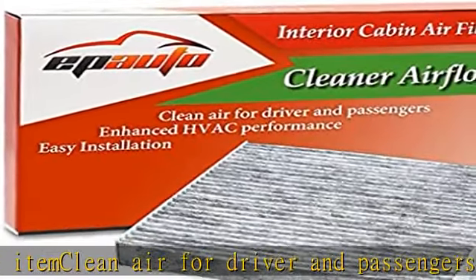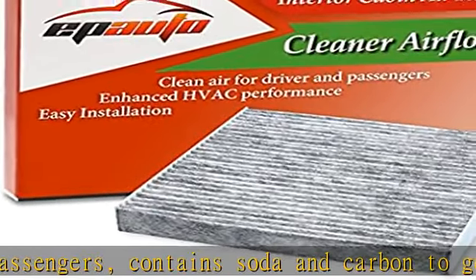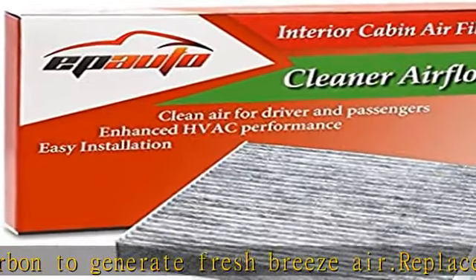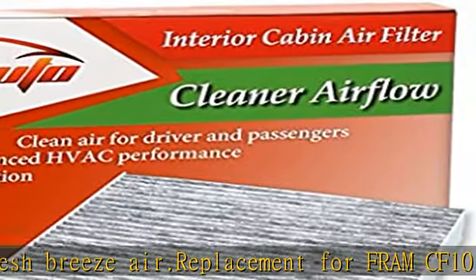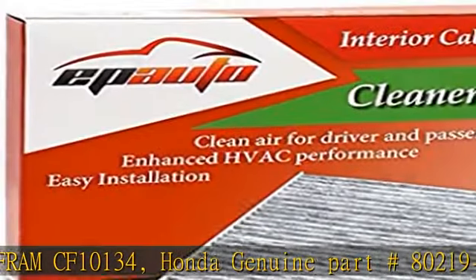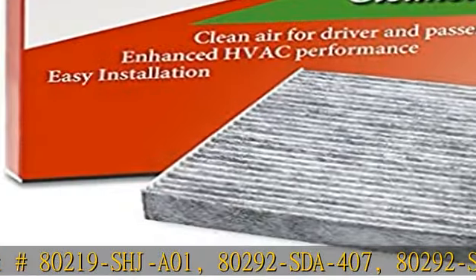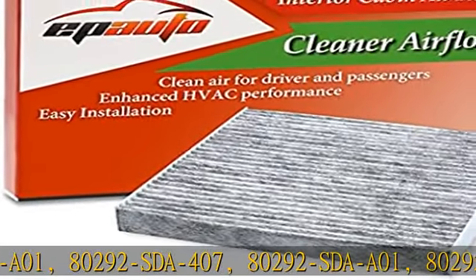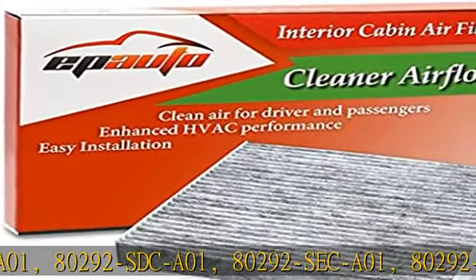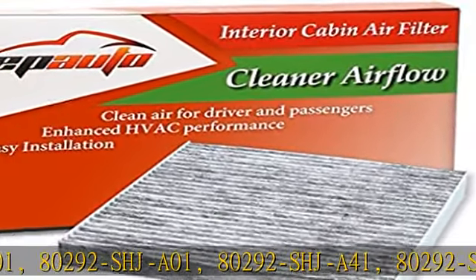Replacement for Fram CF10134, Honda Genuine Part 80219-SHJ-A01, 80292-SD-A407, 80292-SD-A01, 80292-SD-C-A01, 80292-SEC-A01, 80292-SHJ-A01, 80292-SHJ-A41, 80292-SWA-A01, 80292-T0G-A01, 80292-TZ3-A41.